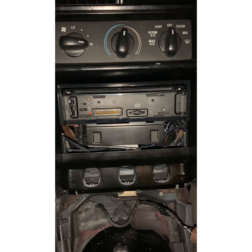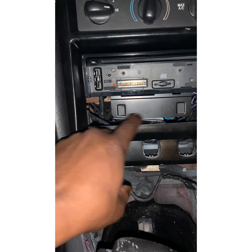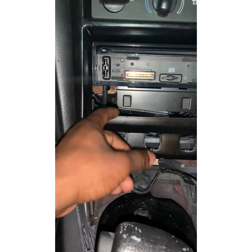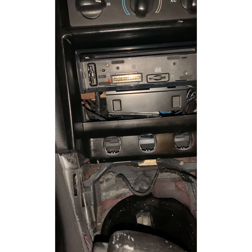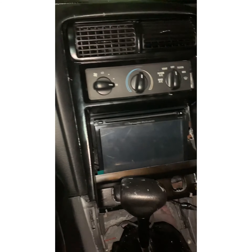Ladies and gentlemen, we got it test-fitted in here, but apparently this bracket doesn't fit this car. So I'm gonna have to modify it — cut it — to be able to get the new radio in here. We ran into a small roadblock.